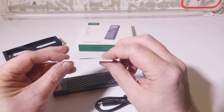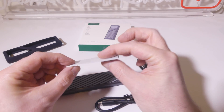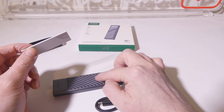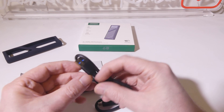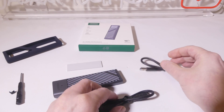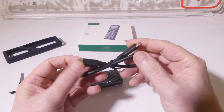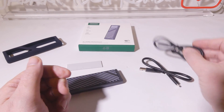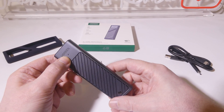They do give us a thermal pad here — it's a nice thick one. You'll remove the plastic off both sides and it will go directly over the drive, then hit the aluminum top plate to help wick heat away. You also get a USB Type-A to USB Type-C and a USB Type-C to USB Type-C cable. These are shorter cables, but you can use your own if you need a longer one. They're good for laptop or handheld use.